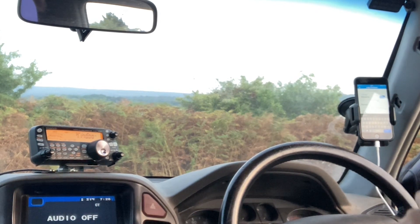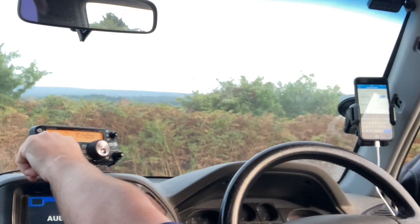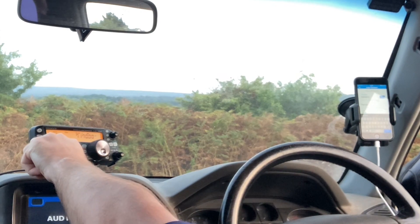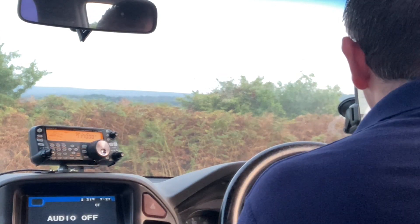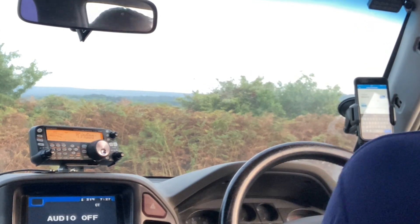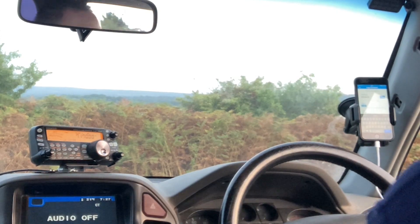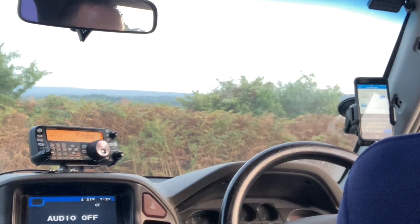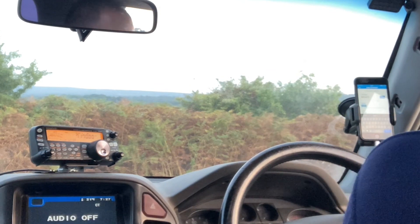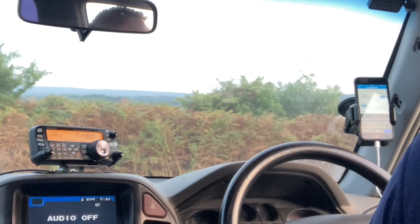Yeah, it's okay, Stu. The name's Dave. We're at about 50 watts, and we're located in the county of Shropshire, 11 miles east of the county town of Shrewsbury, and my name is Dave. You're 5 and 9, G5 STU, M5 AFG. M5 AFG, G5 STU, Mobile, returning.